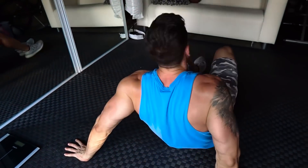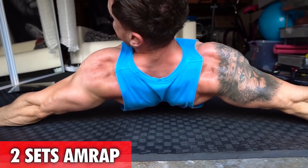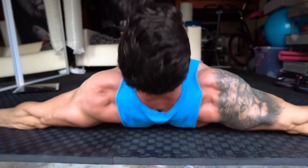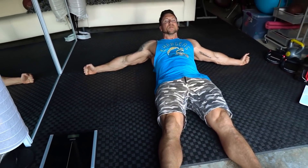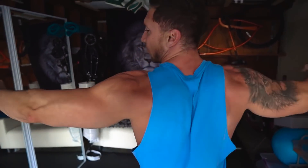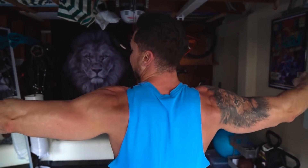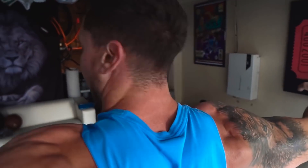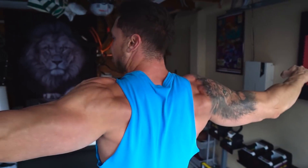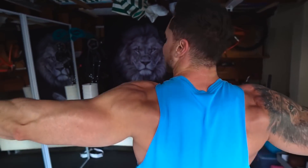Flip around and pay attention to the activation right here. That is with zero weight, guys. To take this to the next level and put more time under tension, you can basically mimic a reverse pec fly — same concept, squeeze at the top for one second, back down, squeeze. Just move your hands forward a little bit and keep squeezing those rear delts.